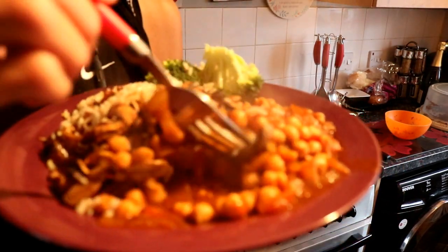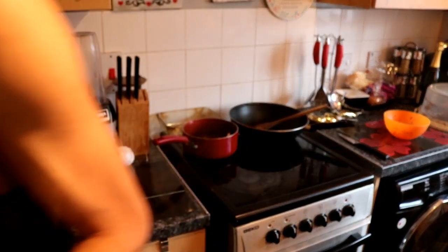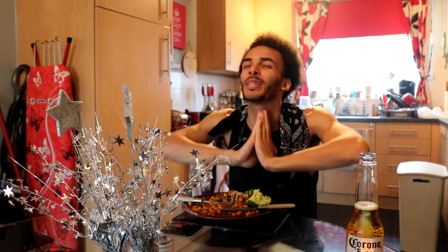You have yourself a nice little meal. Got a bit of greens there, brown rice, chickpeas, onions, mushrooms - it's all good. One of my favourite dishes. Thank you so much for watching the video. Likes and subscribes are always appreciated. I hope you enjoyed the video - God bless, one love.